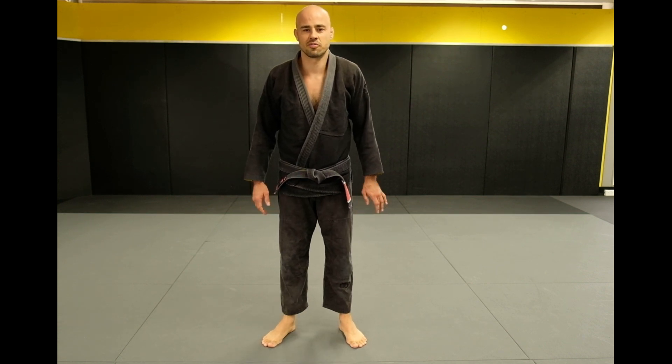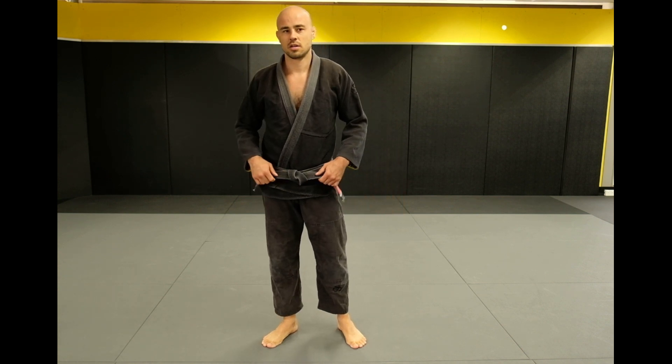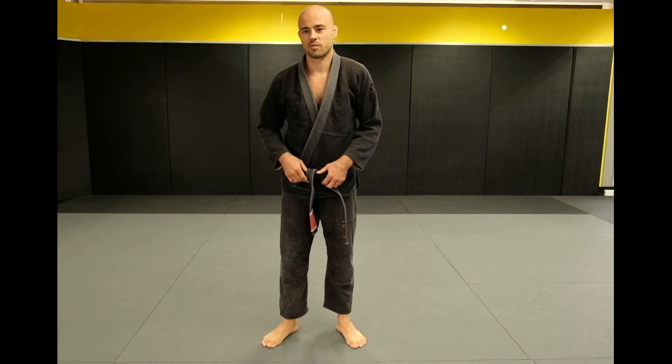Welcome to movement online training. Today is going to be a bit different — we're going to be doing a tutorial on how to tie your belt. We're going to do three variations, starting off with the easiest one first.